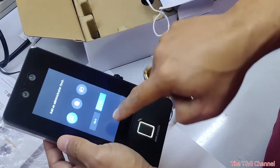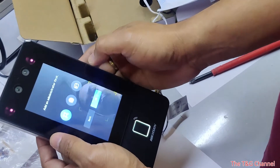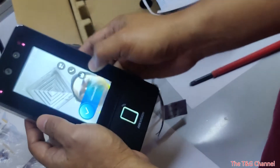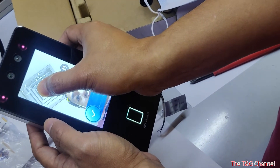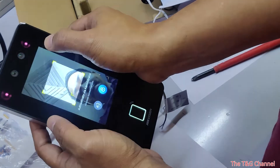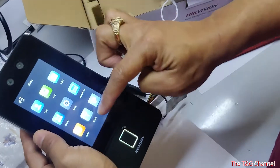The administrator face has been added already. When you want to go to the menu, press and hold, then swipe. It will ask for your admin face, and then you can enter the configurations.